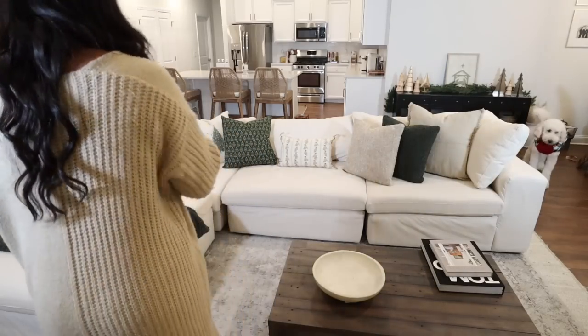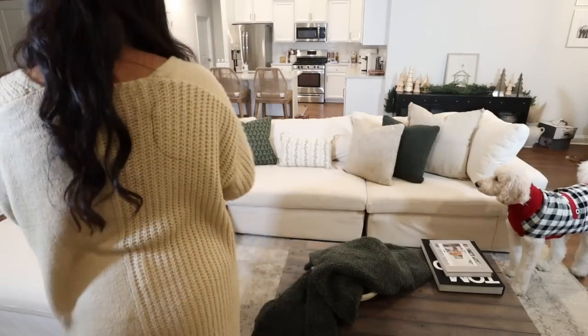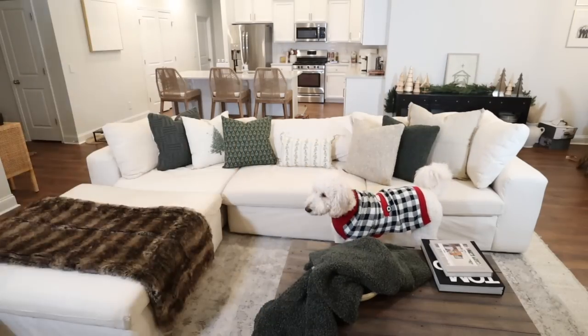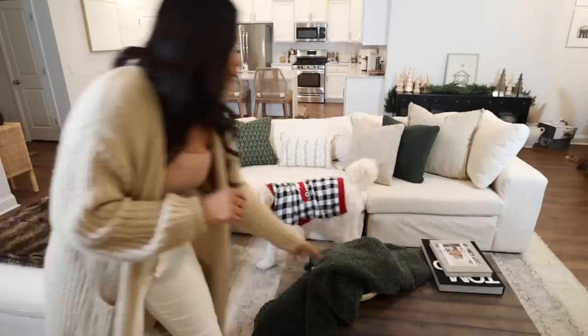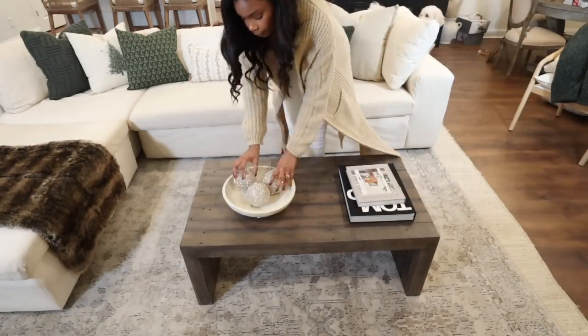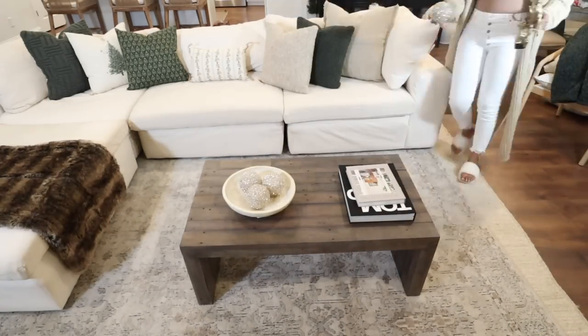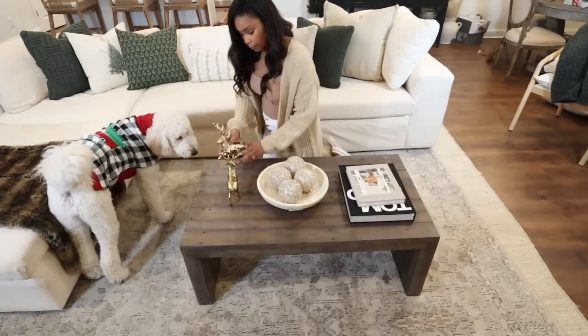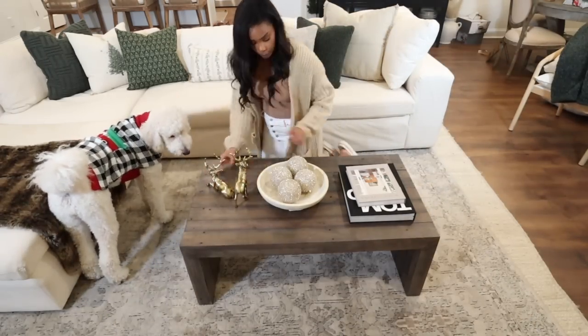Whenever I'm decorating, I like to try out a few different options and pick my favorite. I ultimately decided to go with this chocolate brown throw at the end of the couch and put the screen blanket in the basket so we can grab it when we want to get cozy. Then I wanted to add some ornaments to this bowl and these reindeers to really make the coffee table feel nice and festive.